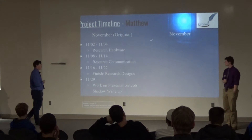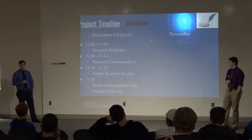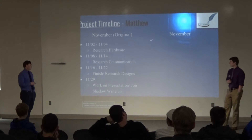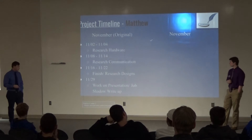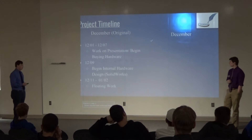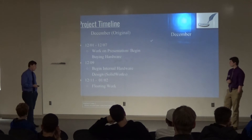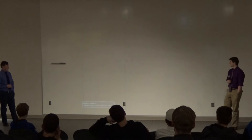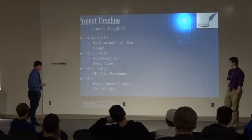Moving to my timeline: in November I was researching the hardware. I began researching with fiber optics and that fell through, but that pitfall did not actually push my timeline back in the research phase. In December I also stayed on track — I wanted to begin buying the hardware at the beginning of December, which we did, but because of Christmas and other holidays the components showed up much later than expected. I wanted to start my designs beforehand, but that did not end up happening. And working on designs over break also did not work out as planned.